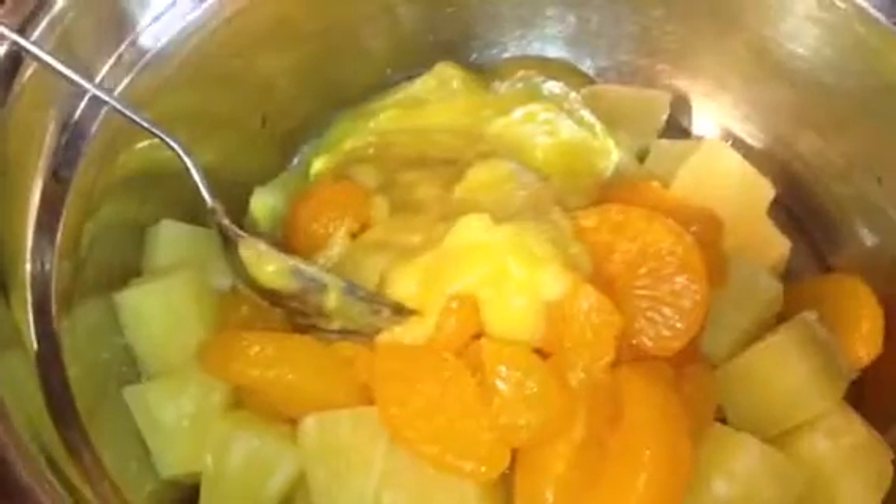Now go ahead and add your cold whipped cream to your mix. Go ahead and mix everything all together, mixing well.